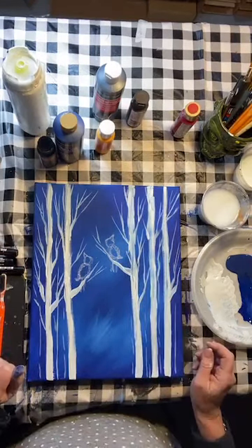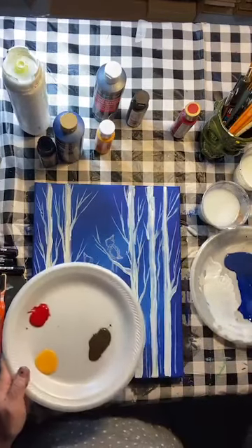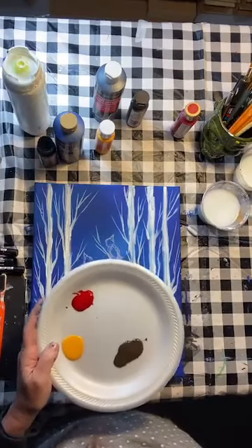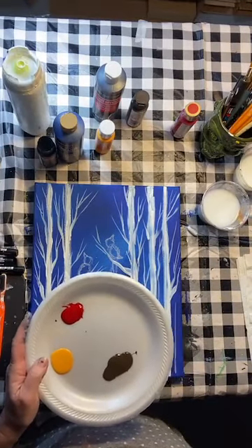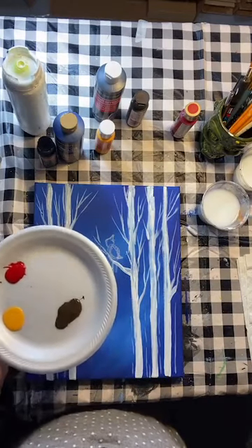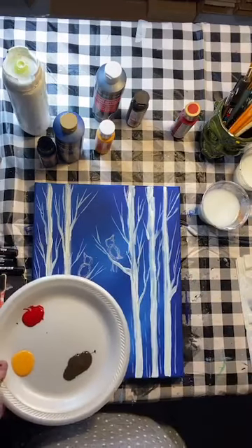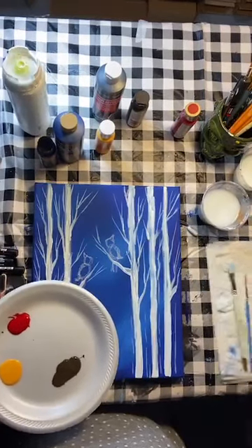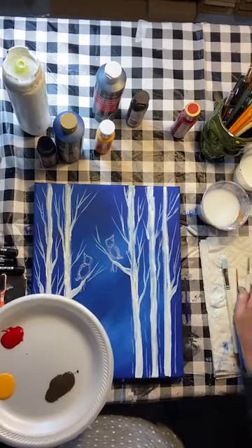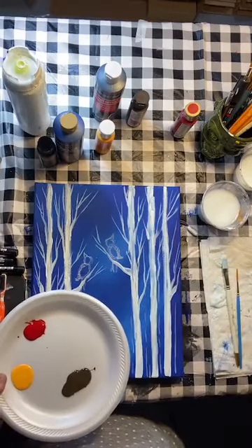So you've got your little guys traced on — we're going to paint them in with some red paint. Look how little colors you actually need for this painting: blue, white, a little yellow, red, brown — you're good to go. You can use a flat brush to fill in your cardinals, or a smaller round brush if you're more comfortable. If you want, you could carefully outline your shape with red first and then fill it in. I'm going to jump right in with the red.